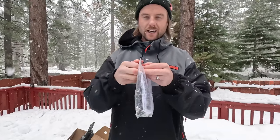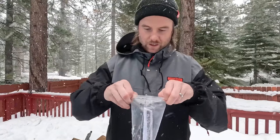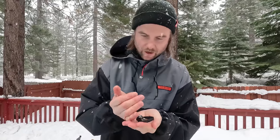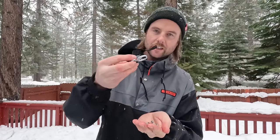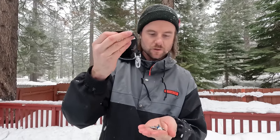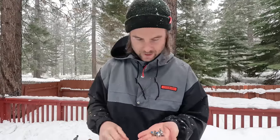It looks like you can attach the Supermatics to your snowboard with the traditional four-hole disc. You've got all the hardware and a little leash. Some resorts actually require you to wear a leash with step-in bindings, but we don't need that for now. Let's attach the Supermatics to the snowboard.